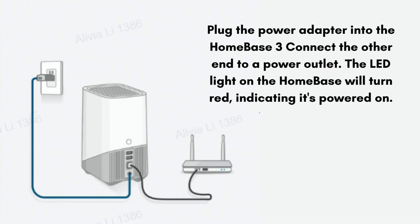Use the provided ethernet cable to connect the Homebase 3 to your router. The LED will turn blue once the Homebase is connected to the internet.